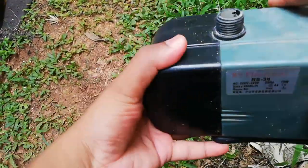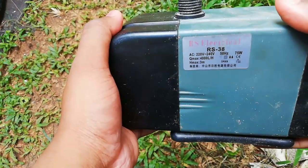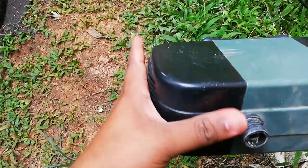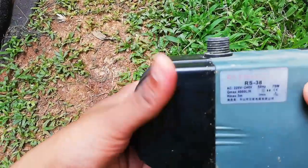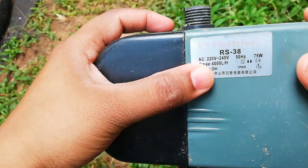I am going to use a motor to set up for the hydroponic system. This is a submersible pump. I am going to use this one.